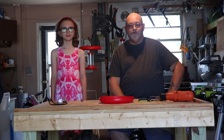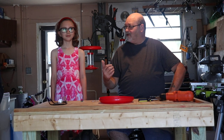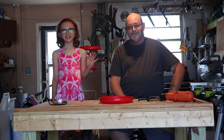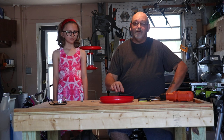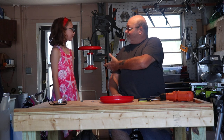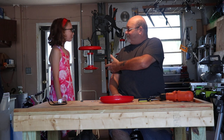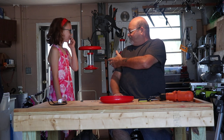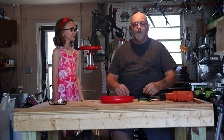Hi YouTube, I'm Tom and this is my little helper for today — my granddaughter Lily. Today we're going to talk about what is this, Lily? A hummingbird feeder shade. Right — a hummingbird feeder shade.